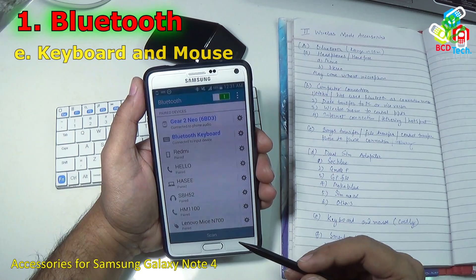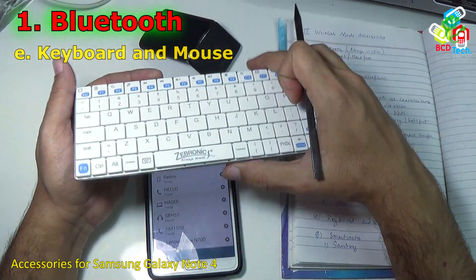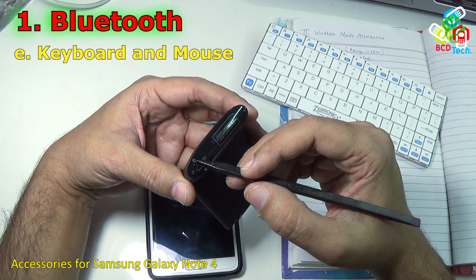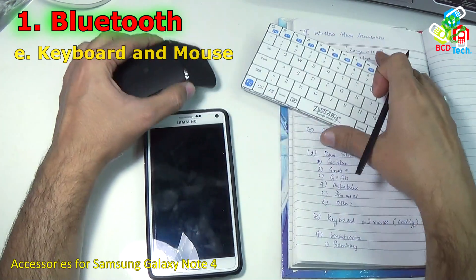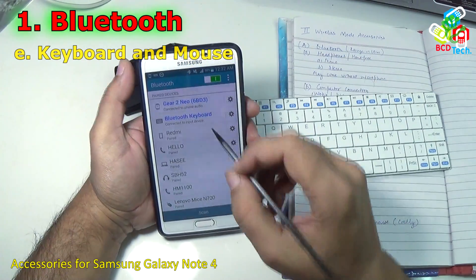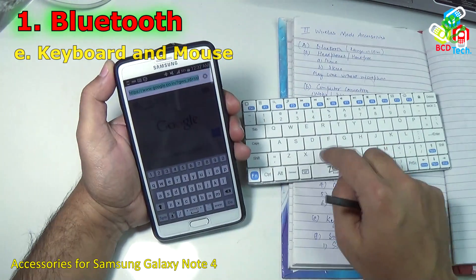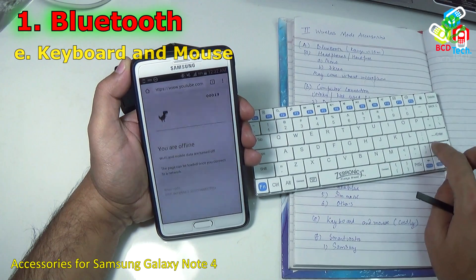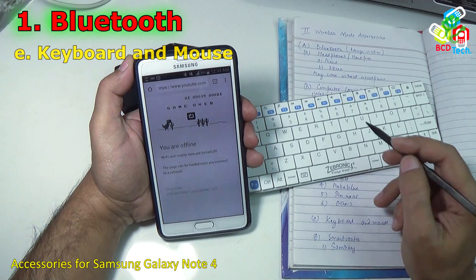The next device you can connect via Bluetooth is keyboard and mouse. I have a wireless keyboard from Jabronix and a wireless mouse from Lenovo. The mouse has two connectivity modes: adapter mode and Bluetooth mode. You can connect both devices at the same time with your Note 4. I have connected the Jabronix Bluetooth keyboard and you can use it for various typing functions on the Note 4 — for example, typing YouTube and pressing enter. You can also play games with the help of this keyboard.